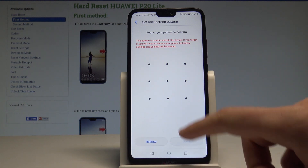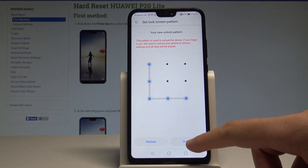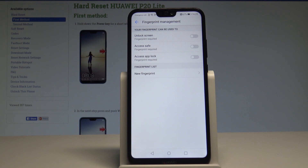Draw your unlock pattern, then draw it again for confirmation. Tap Done and that's it. Now you have access to Fingerprint Management.